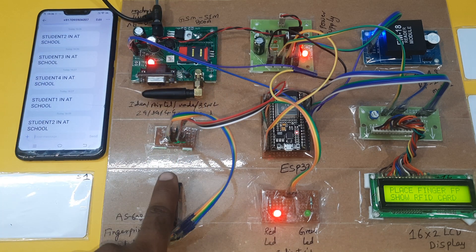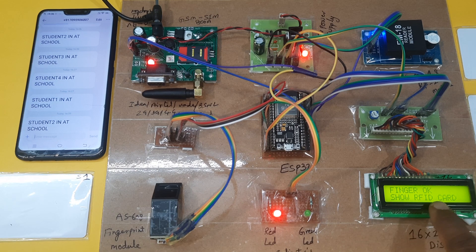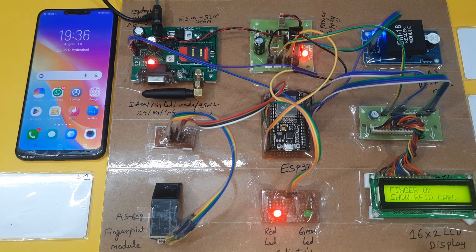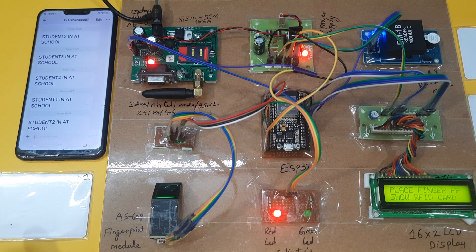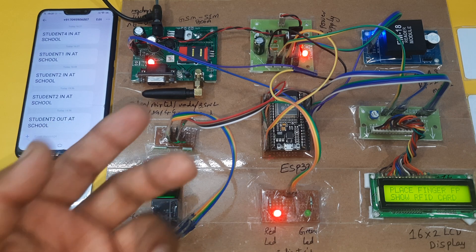Student in at school. The green LED is on, RFID card is read, and it is sending the SMS alert. We check here — SMS came: 'Student 2 out at school.'